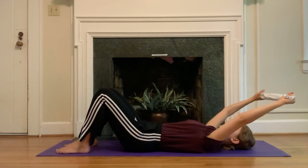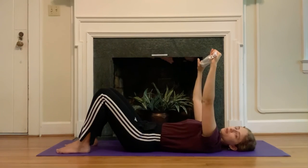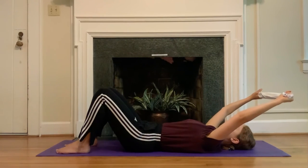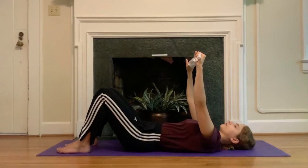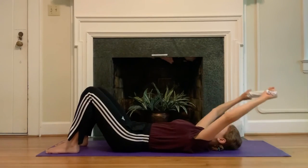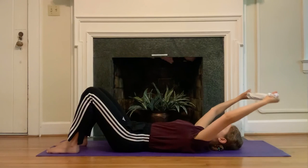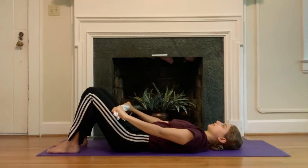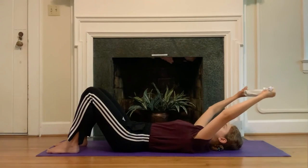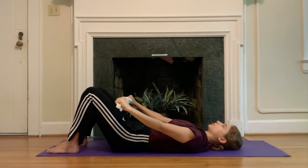Most likely, unless you have very mobile shoulders, your hands will not touch the floor behind you. If they are touching the floor, check in with the bottom of your ribs — are they still staying towards the front of the hips, and is the back of your rib cage still softening towards the mat? Keep going, make the range of motion a little bit bigger — moving the arms towards the knees and then behind you. Can you add a little bit of rotation? Think about the pinky finger reaching a little bit farther forward — a little bit of external rotation in the shoulders.